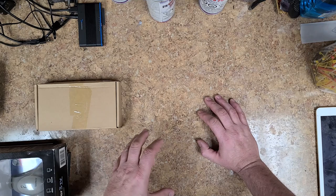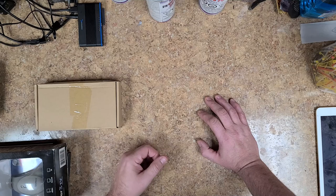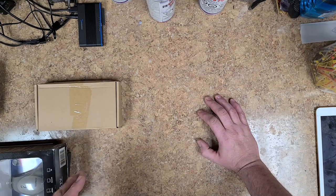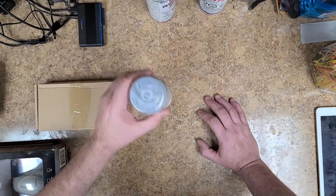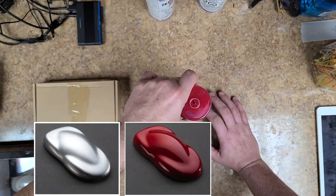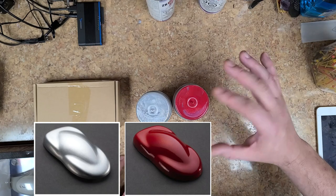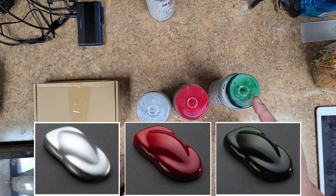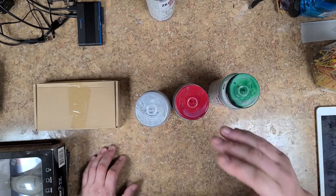So what I ended up doing is I used House of Color, like I said. I looked up online and came up with three colors that I thought would go pretty good on the Devlin — at least looking at the computer side of things they looked pretty good. I have here what was supposed to be a white, this was supposed to be like a pearl metallic red, and this was supposed to be close to a black. But as you can see, this is green and this is more of a silver. Now all three of these have pearl inside of them.